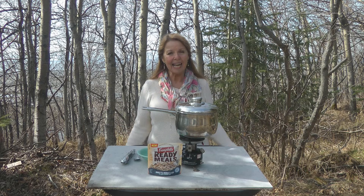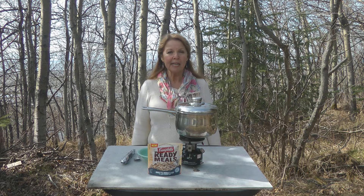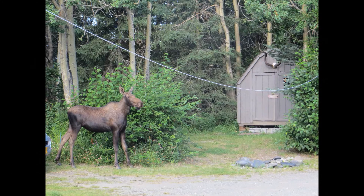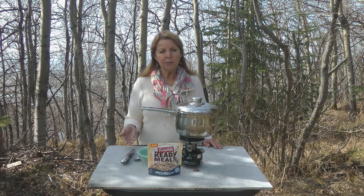Hi, it's AlaskaGrannyCamp. I'm out at granny camp and I don't have electricity here — it's my Alaska off-grid cabin. One of the foods that I like to have in my bug out bag, my emergency kits, and for off-grid simple living are the ready meals.